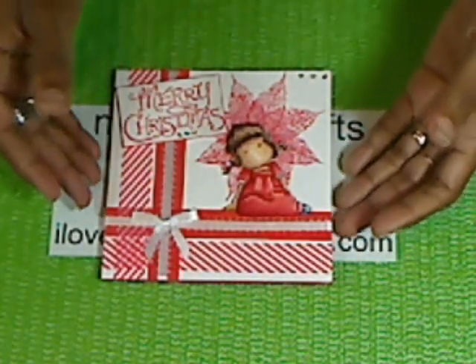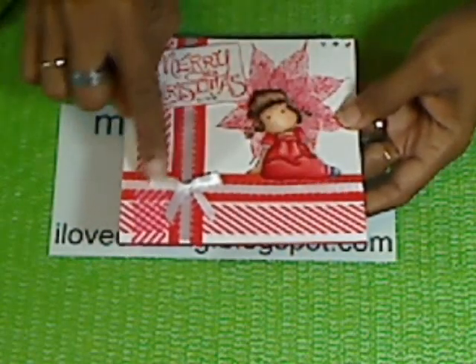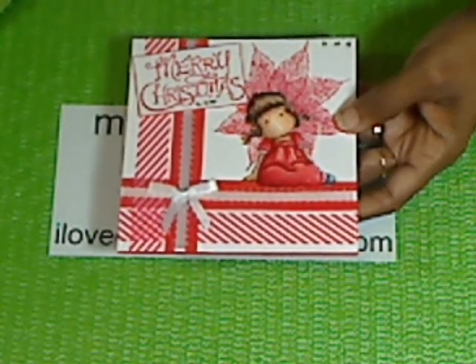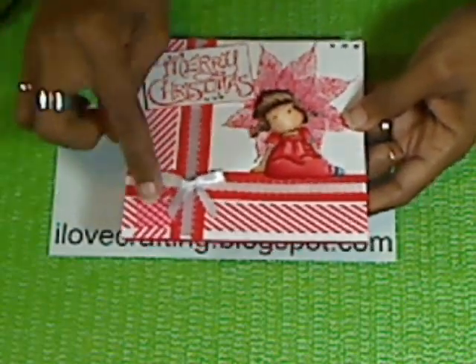On this one, it's another simple card — I'm trying to make simple cards for Christmas. This one is just washi tape. I found it, I think it was four in a pack at Target. All I did was take a piece of white cardstock, measured to my size, five and a half by five and a half.